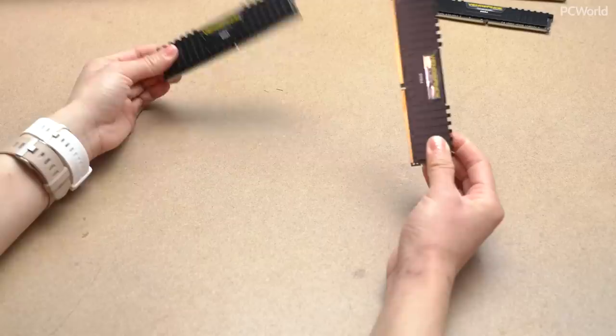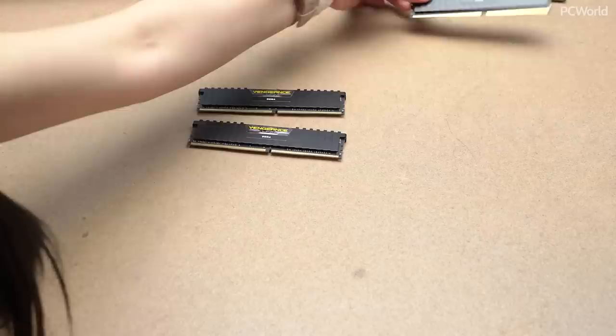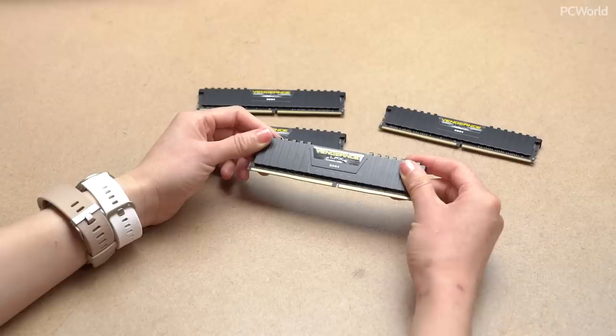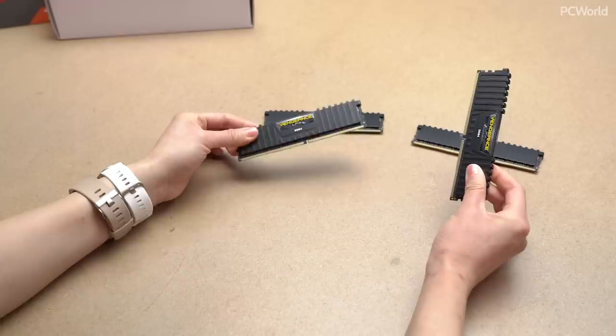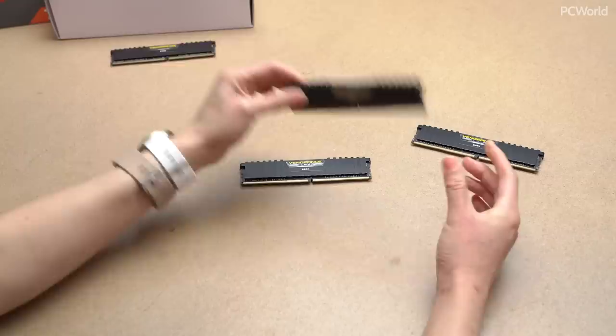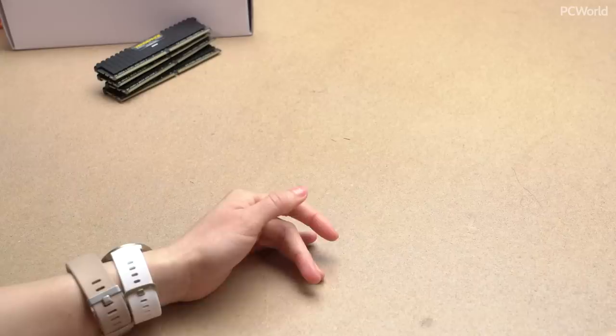So up next is the RAM. Originally for the build I chose G.Skill, but this instead is Corsair Vengeance RAM and it's a little bit faster — it's 3200 megahertz. The reason I chose this was not necessarily for any particular concern; it's just that of all the things we had in the office, this was available. There's quite a big price bump for not a lot of gain in my opinion, so I would just stick with the original.